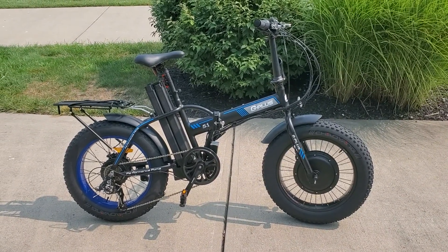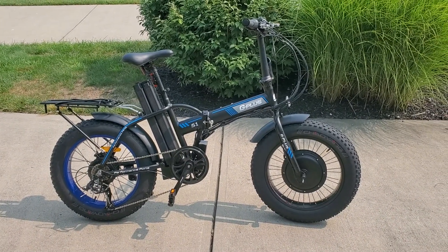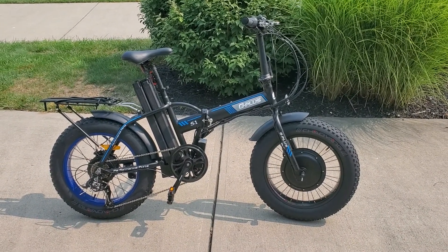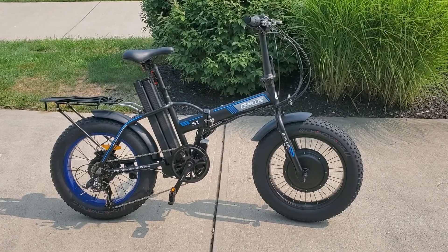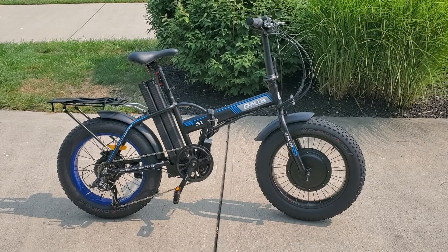There's nobody that has the inventory or the custom bikes that we have here right in Cincinnati and the surrounding area. We've got people driving in from out of state ordering these. This one happens to be sold to a gentleman in Michigan. Give us a call at 513-519-4458 — thanks!